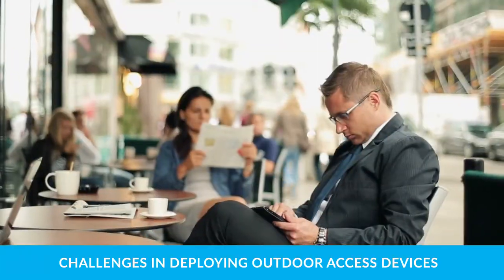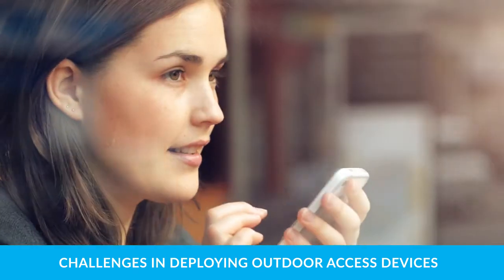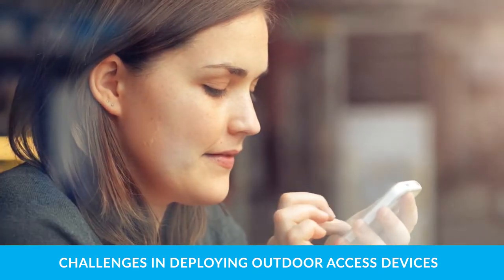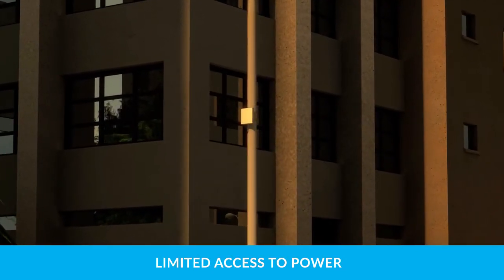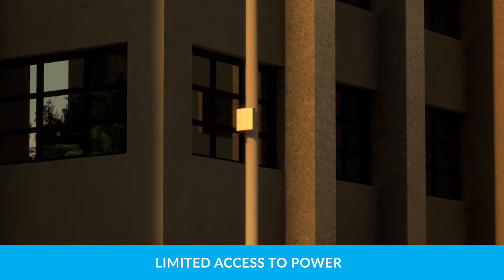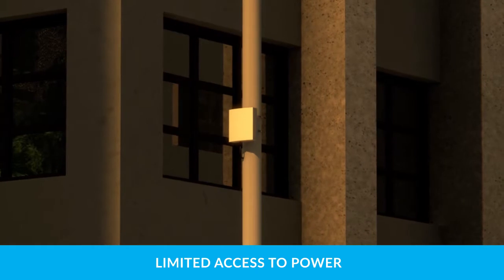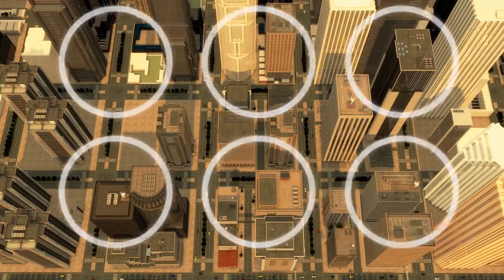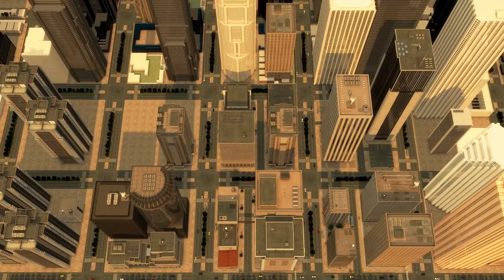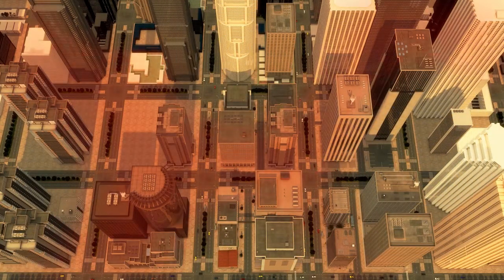Deploying small outdoor access devices for Wi-Fi services, high-definition surveillance cameras, and small cell applications presents unique challenges. Property owners and utility companies expect equipment to be installed quickly and with minimum disruption, but aren't always able to grant installers easy access to electrical power. Historically, small cell and Wi-Fi installations have needed both power and communications, and often the network device can't be installed precisely where needed, limiting the effectiveness of coverage area or services at that location.